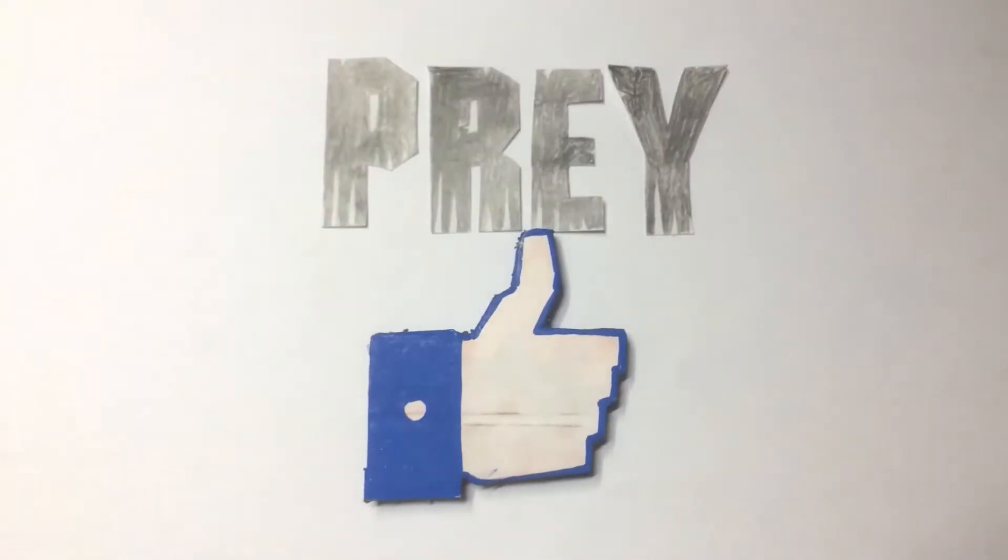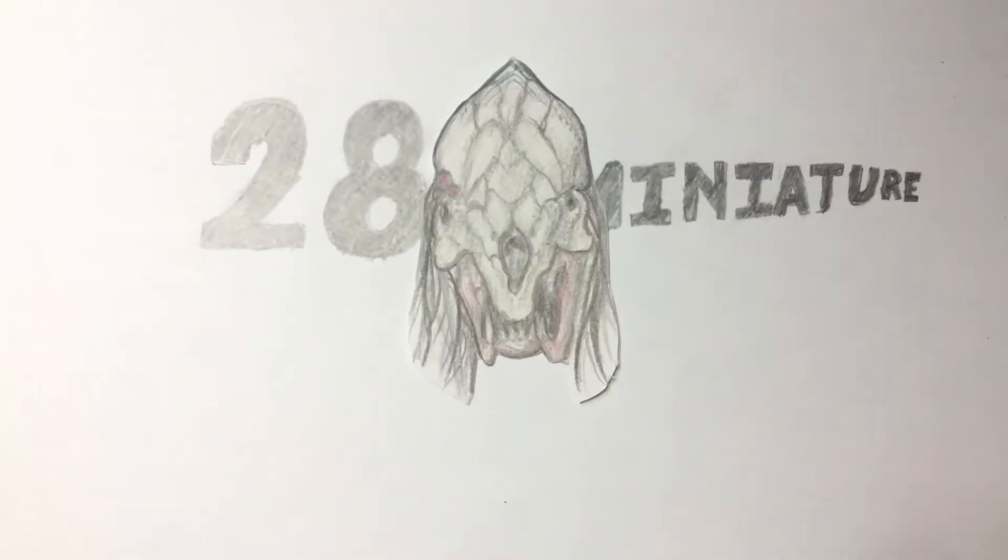I thought Prey was a pretty good movie, and I liked it so much that I wanted to make a 28mm miniature of the Predator from that film.